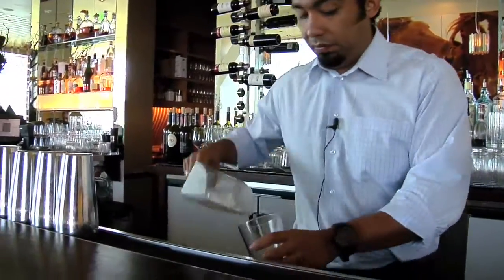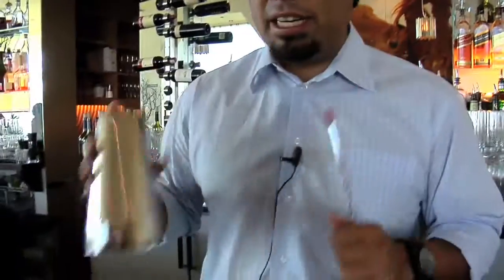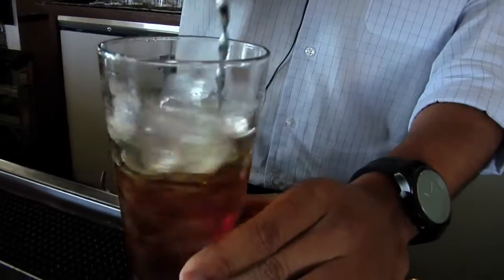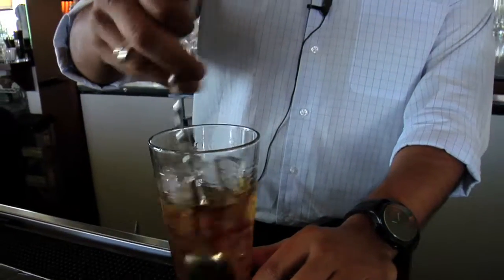Ice it. Now here's the important part about a Manhattan — this is where you would expect me to grab this tin and start shaking it, but what we're going to do is actually stir it. Stirring prevents the drink from getting bruised. Rule number one: when do you shake, when do you stir? You stir when it's mainly all liquor — that's your number one clue. The only drink you're really going to shake that's all liquor is pretty much a Negroni. But Manhattans and martinis are always stirred.